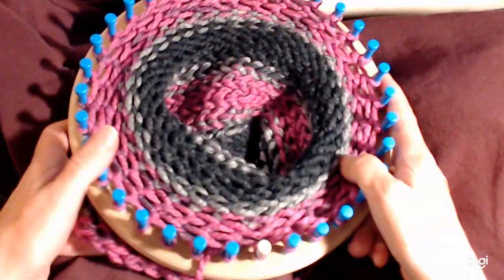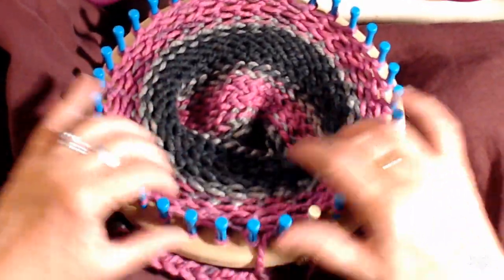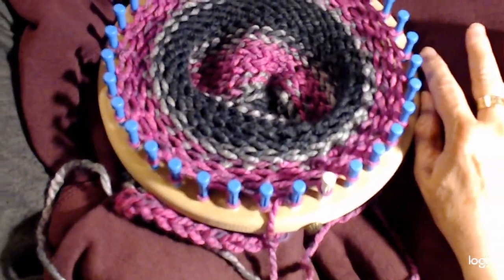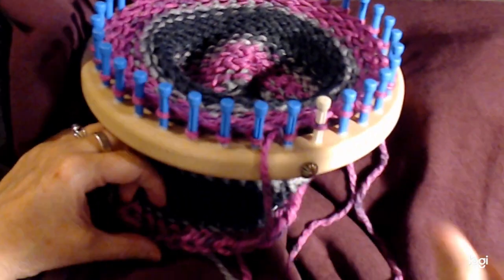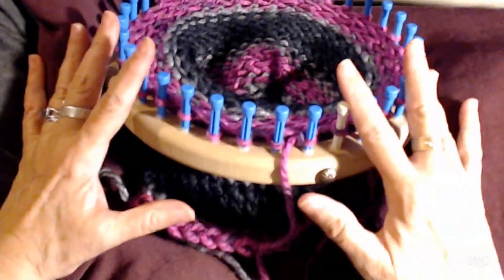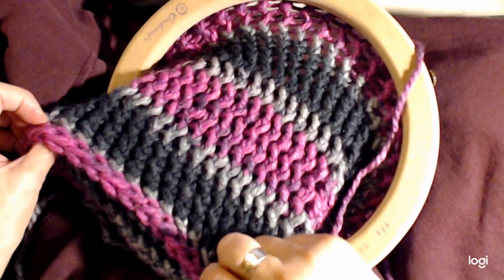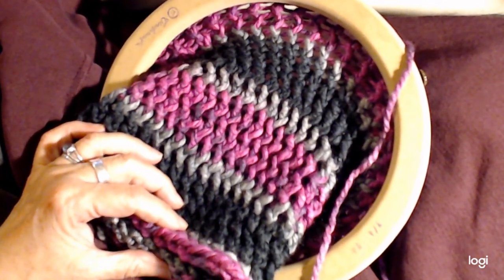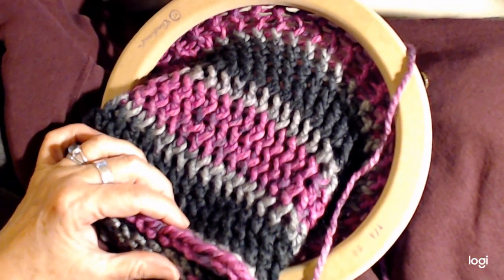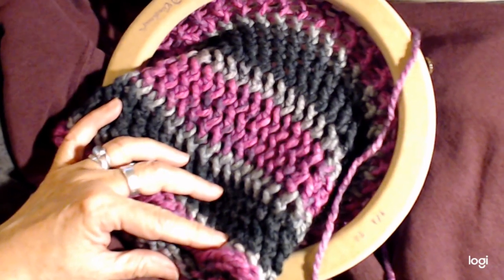I'll take you to the bind-off video. Then we'll look at the finished hat and we'll be done and you'll have this hat and have lots of fun doing it. We'll see you after you see how to do the bind-off.